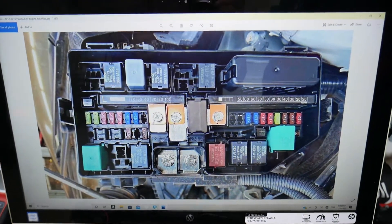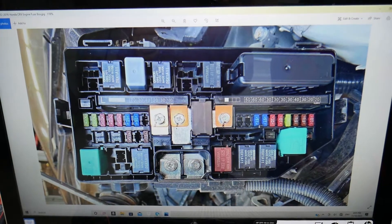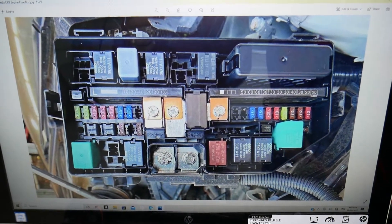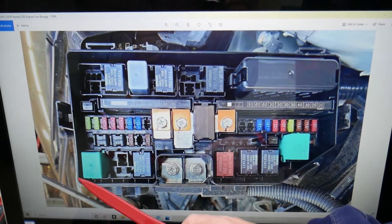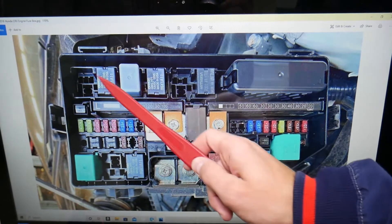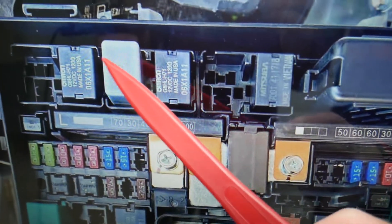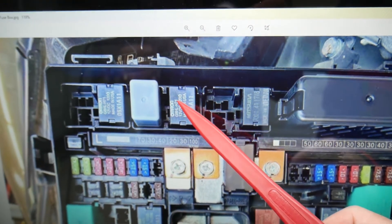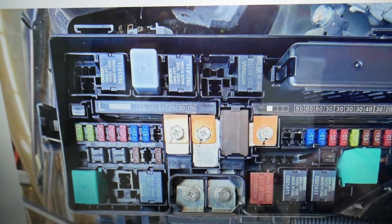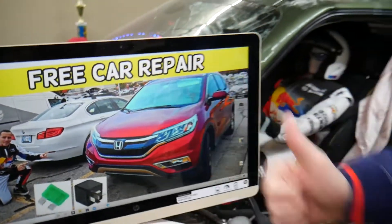Now, which relays do you need to check for the radiator fan control module? Starting from one side and counting: one, two, three, four, five, six, seven, eight, nine, ten, eleven — relay number 11 right here is specifically for the radiator fan control module. The one next to it, number 12, is for the radiator fan. And there's also one more down here — number 3 — which is for the radiator fan as well. Hopefully this video was helpful. Thank you for watching, see you next time.